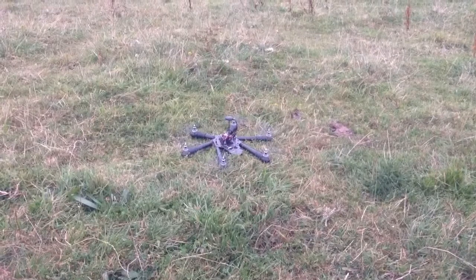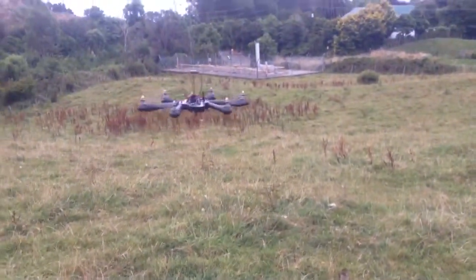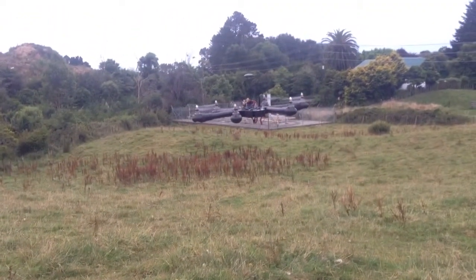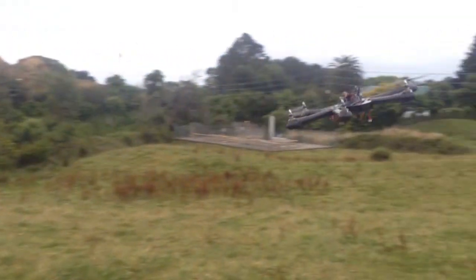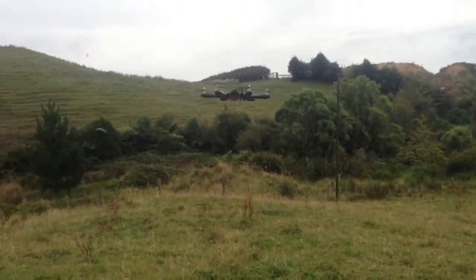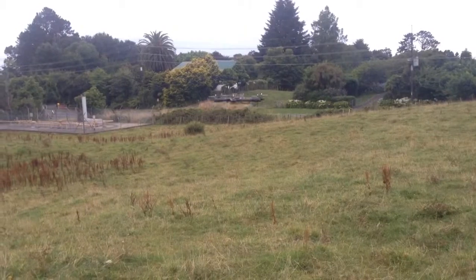I'm just checking over. It's up. It's stable. Wow, it's just so stable. It just flies so nice because it's got a nice solid frame, and I can tell this thing's going to be pretty quick once it's fully set up.